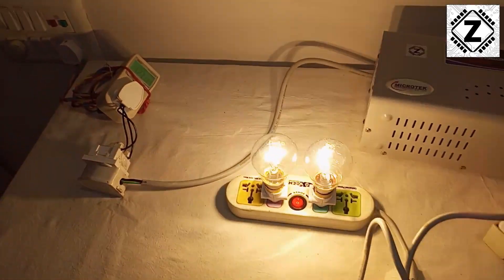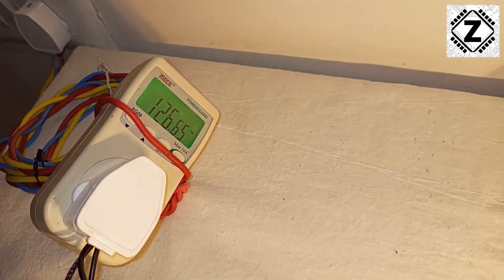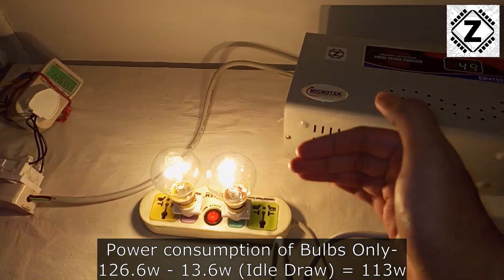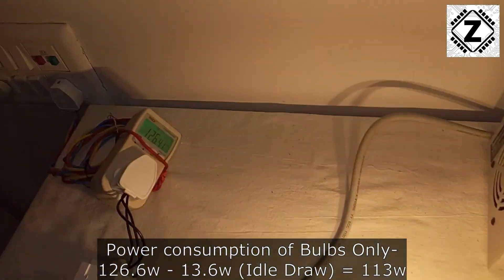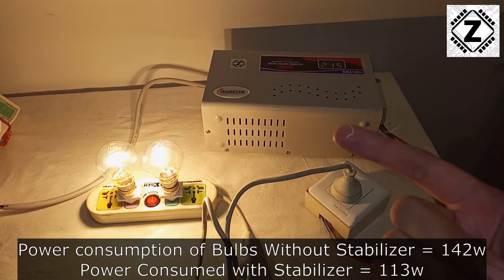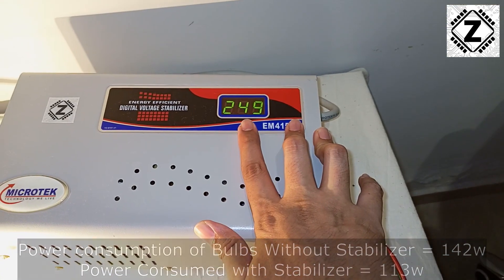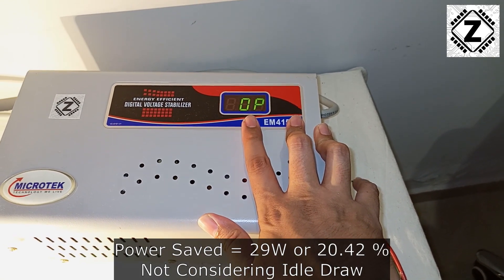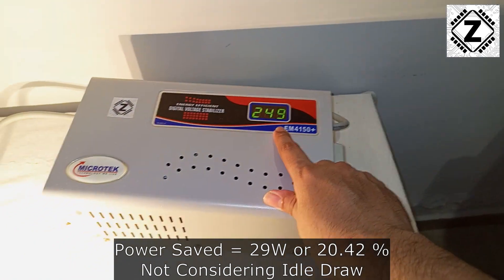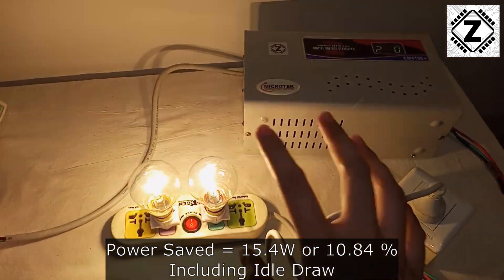The incandescent bulbs have started working. Let's check their power consumption — and wow, that is surprising: 126 watts! And yes, this 126 watts does include the 12 or 13 watts consumed by the stabilizer itself, so the actual consumption of the bulbs is even less. Looking at the voltages: the input voltage is 249 volts, and the stabilizer is converting that down to 215 volts — it's actually down-converting the voltage received from the grid.